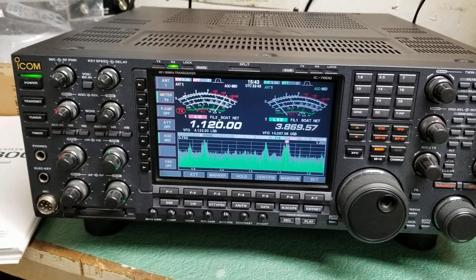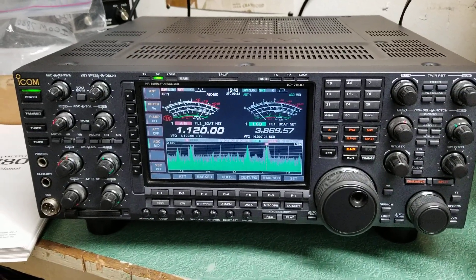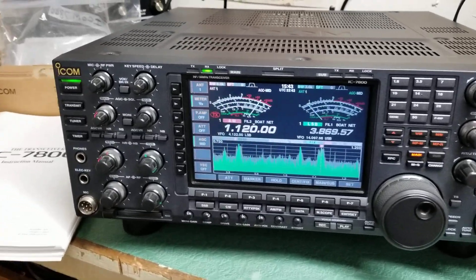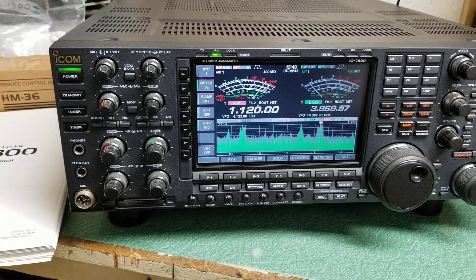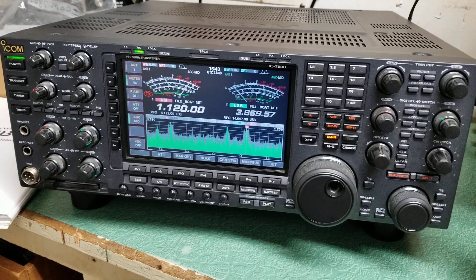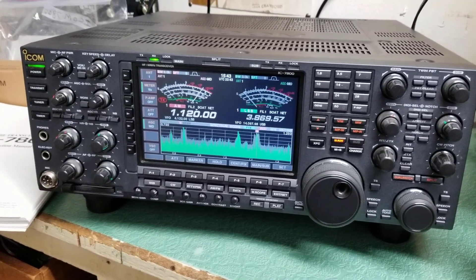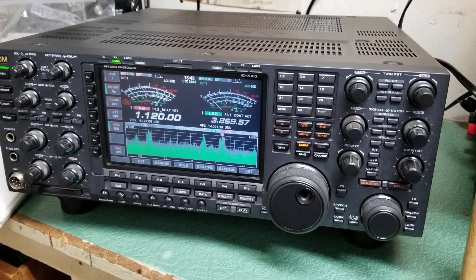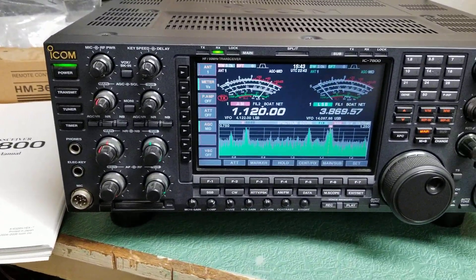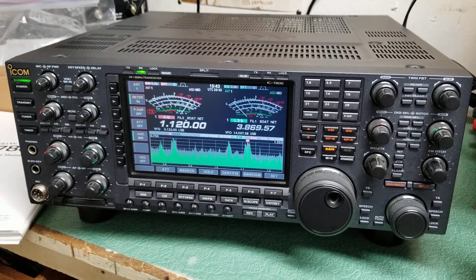Here we have a beautiful example of one of the finest transceivers to ever enter into the hands of man. This is the gorgeous Icom Model IC-7800. It was top of the line transceiver in its day. I believe they started these in 2004. They made them for a few years. Now they've got the 7850, I think. I'm not sure what the next greatest thing is, but this was so far out of its time.